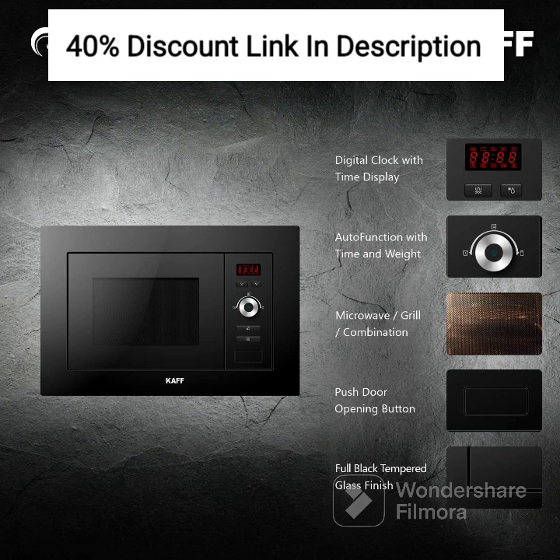The KAFFK 5 Petajoules comes with advanced programming modes, making it incredibly convenient and user-friendly. Whether you are defrosting frozen food, reheating leftovers, or preparing complex recipes, this oven has got you covered. The pre-programmed settings take the guesswork out of cooking and ensure consistent and delicious results every time.